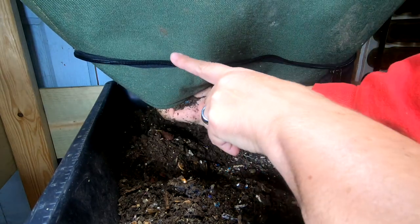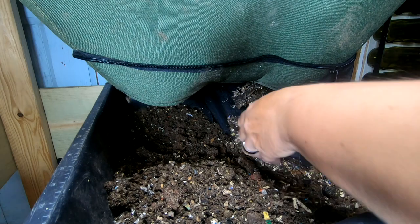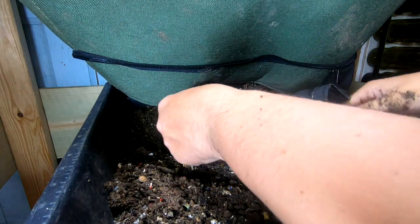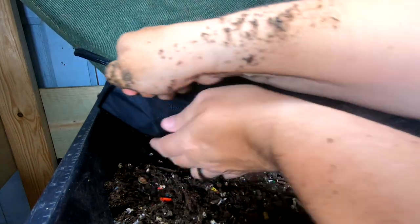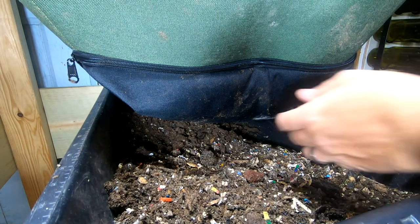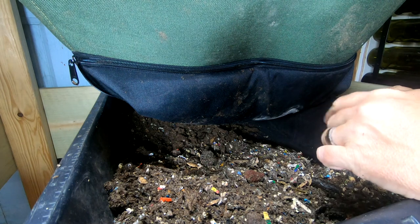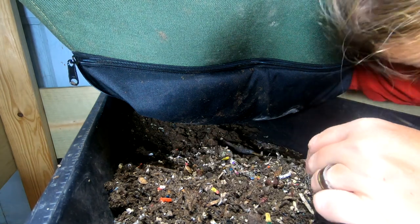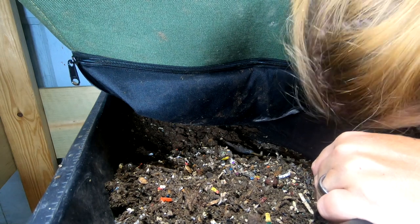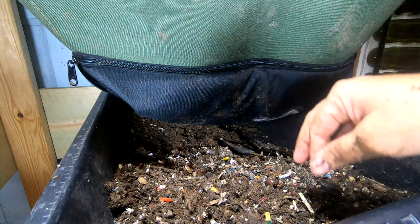So I'm just going to go up to about right here where the zipper panel is, and I'm going to close this side back up before I open up the other side. There's always things you learn from doing things more than once. And one of them is in this particular system, the zipper goes all the way around. Things I should have done before I started the camera.